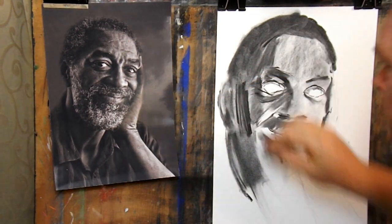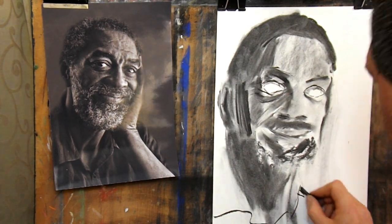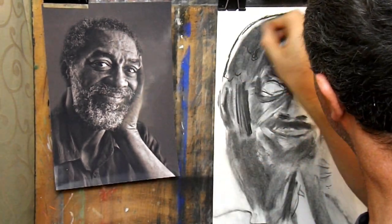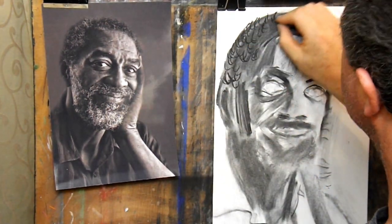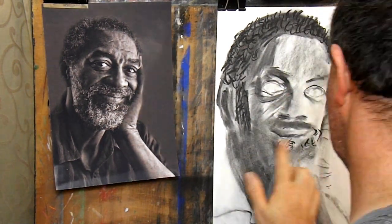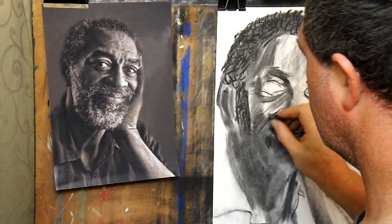Tip number two: step back from your work frequently. To build up the picture you need to look at the whole picture. If you obsess over one little detail you can lose the big picture. Stop every few minutes and step back. Look away from the drawing and let your mind focus on something else for a few seconds, then look at the drawing again. Note where your eyes travel to first — that is your focal point. Is it where you want it to be? Correct the problems you see, step back, and keep building up your drawing layer by layer.